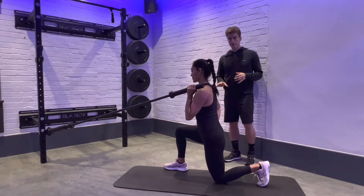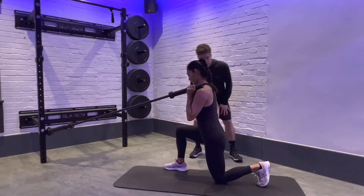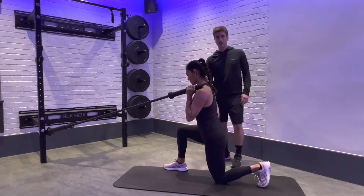This is our kneeling landmine press. We're going to be in this half kneeling position where everything is at 90 degrees from our ankle to knee, to hip, back down to knee to ankle. Spine is going to be in neutral and head remains in the right position.